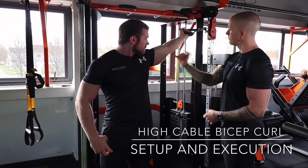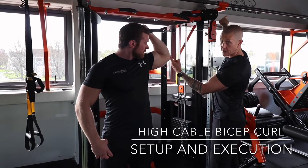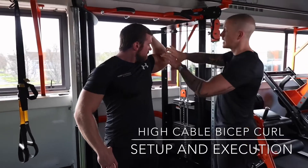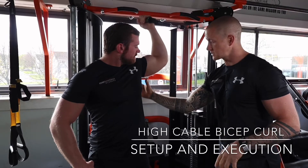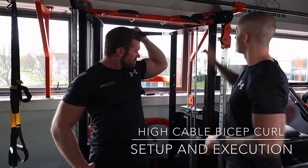Keep a nice high elbow position as you pull that weight, driving the elbow towards the actual machine. As you pull the cable towards your shoulder, you're driving the elbow towards the machine. Slowly keep that elbow up, fully loading the bicep in that position, driving the elbow forward, squeezing, and keeping that nice long position. Very, very good exercise — the high cable bicep curl.